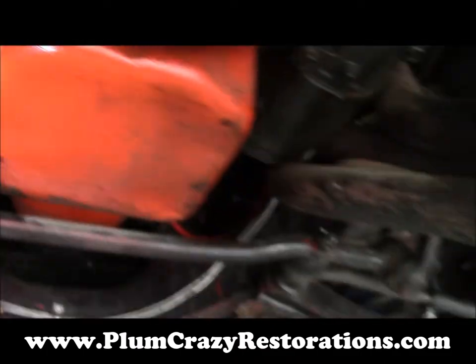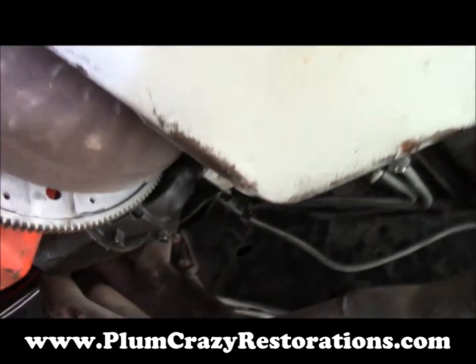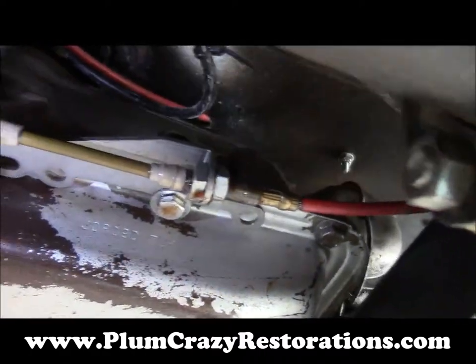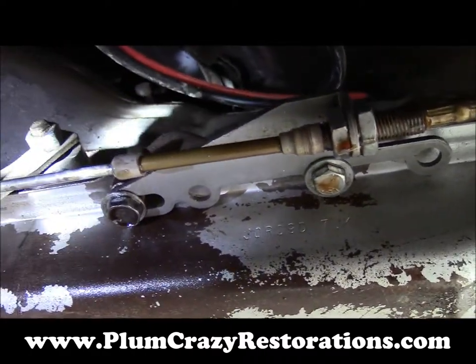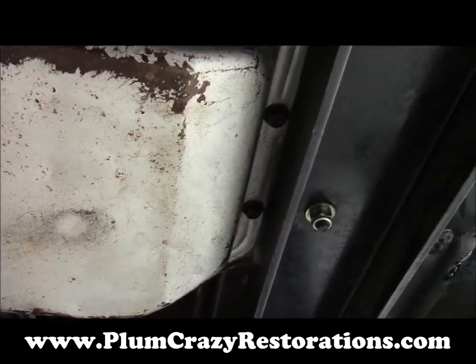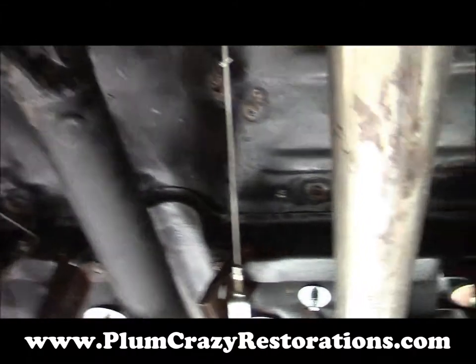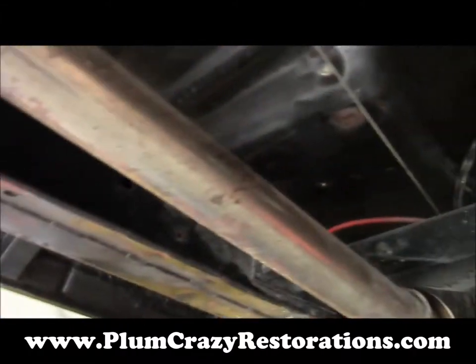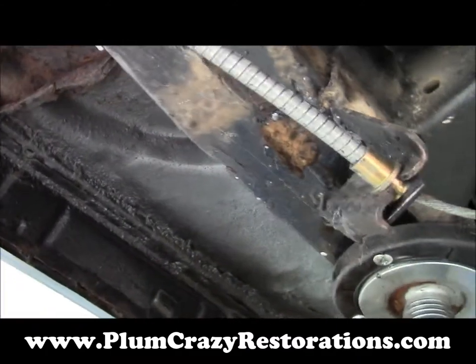We've got a little bit of transmission fluid that could be coming out of the seal on the side where the shift arm comes through.